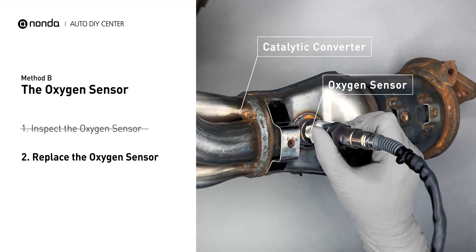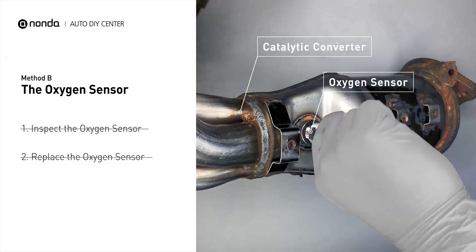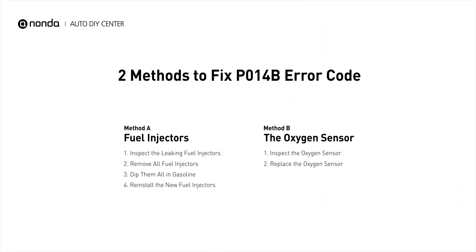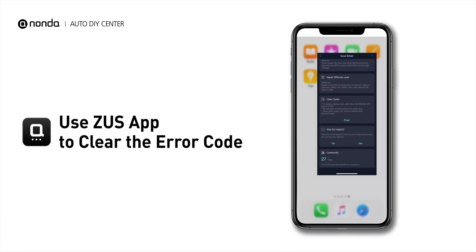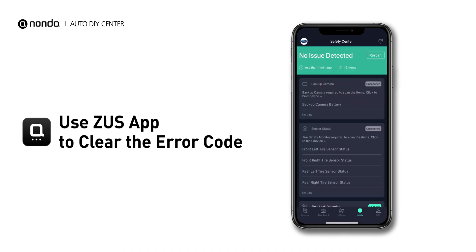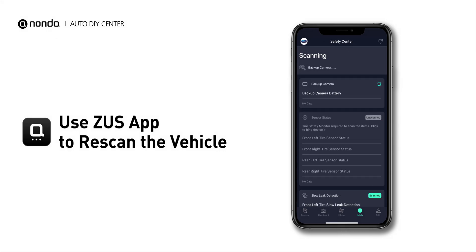If damages are found, then replace the oxygen sensor. Those are two of the most practical solutions to fix the P014B error code. After the repair, you can use the Zeus app to clear the error code, and tap the Rescan button one more time to make sure everything is fine with your vehicle.